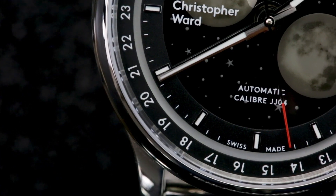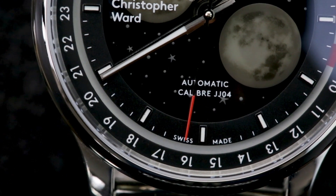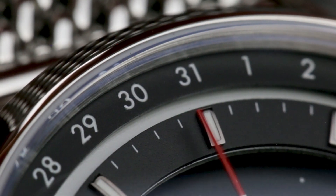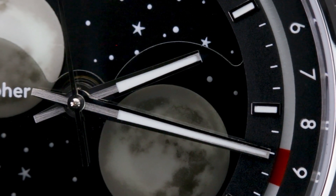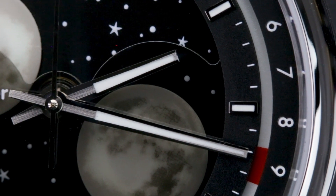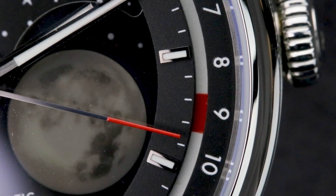Journeying outward from the center, you have compact loom-covered hour markers and indices, which thanks to their diminutive size take nothing away from the centerpiece of the watch. On the outermost edge of the dial, you have date numerals which, you guessed it, are covered in loom, while a red rotating indicator aligns with the active day.